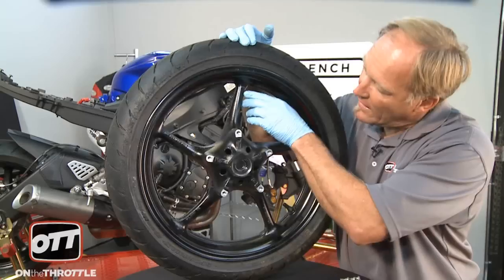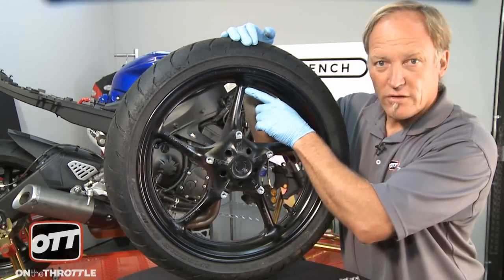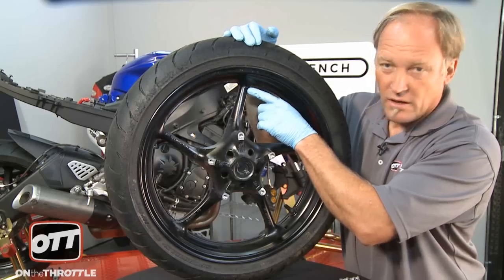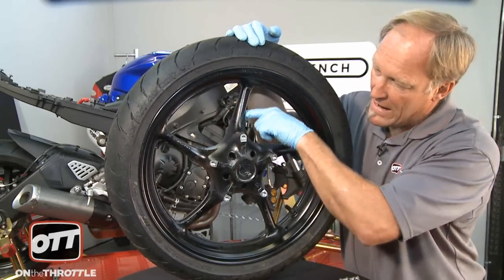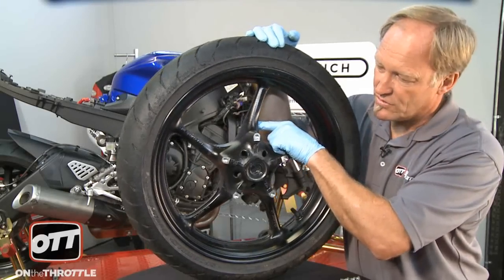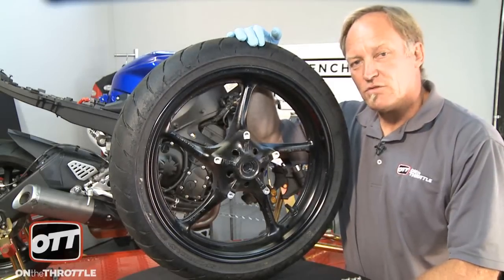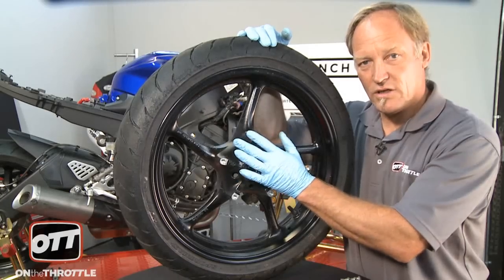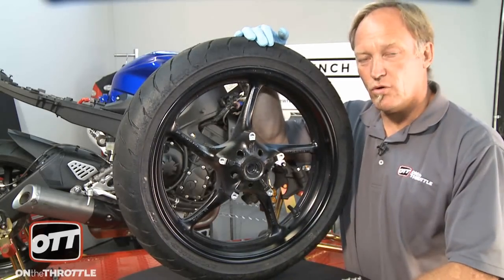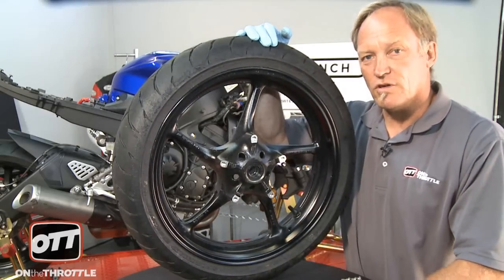Every bike has an arrow stamped into the casting. For a Yamaha, it's on the left side of the wheel. Also a dead giveaway is that the front of the spoke is rounded and the back of the spoke is hollow, so the wheel rotates this way. Why is that important? Well, sometimes when you buy aftermarket rotors, they are directional — so they have to go on one side of the wheel or the other. It's extremely important that you know the direction of the wheel before you put the first rotor on.